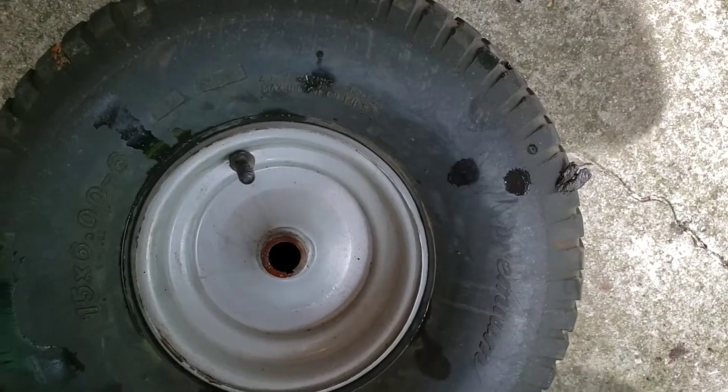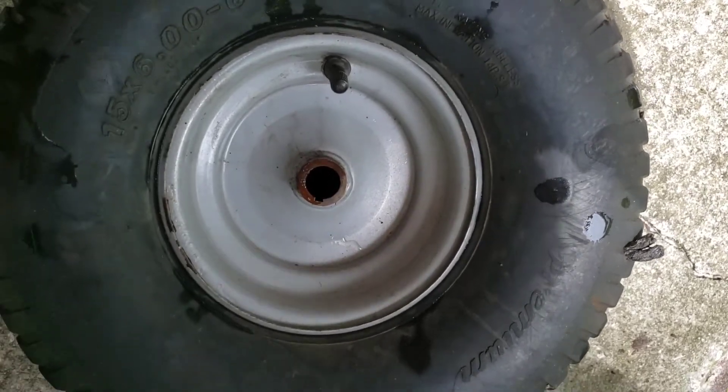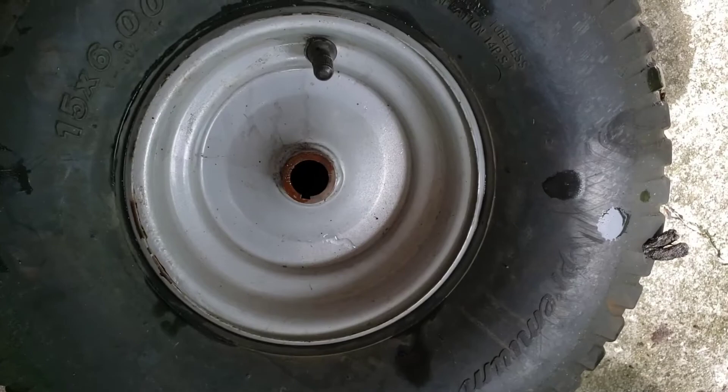Now I'm going to take it to the tire store and get another one and have them put this one on. All right guys, that's it. Y'all have a good day.